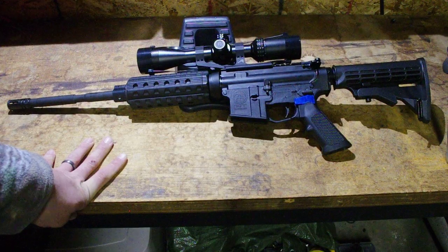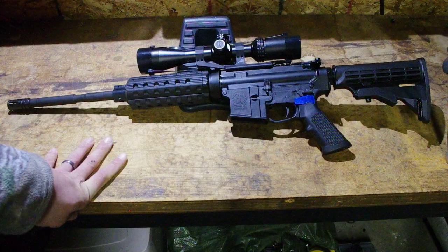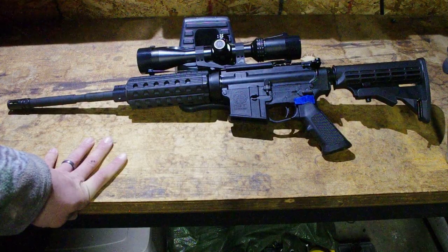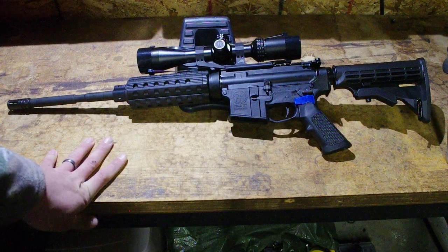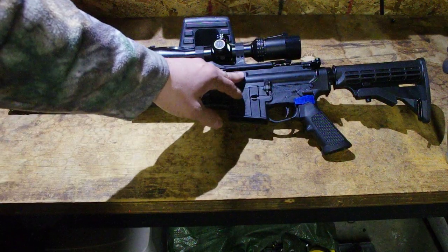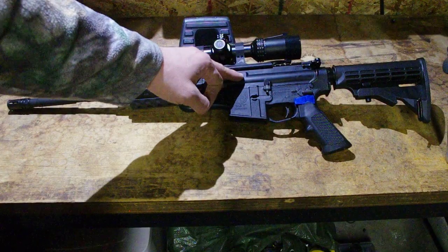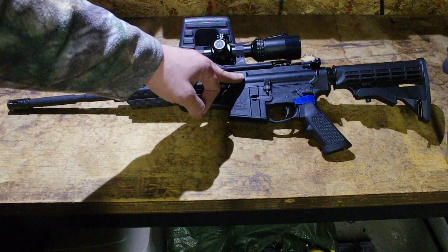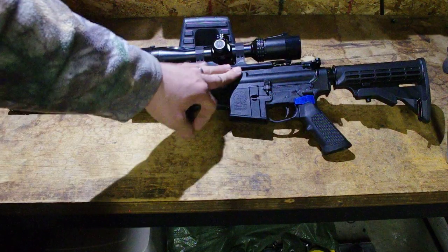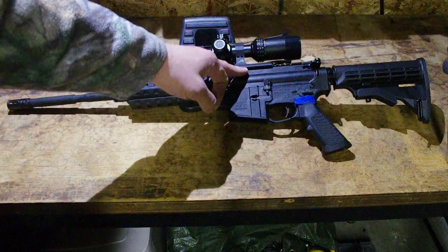This is a non-free-floated build, so accuracy will suffer somewhat compared to free-floated, but I think you'll be impressed with the results. There's a company called Combat Arms that had a Black Friday deal on a nitride-treated bolt carrier group and a stripped upper receiver for $67 shipped — that's where those came from.